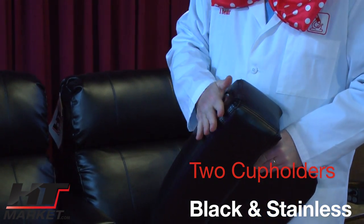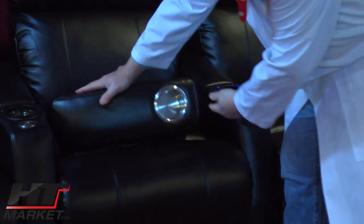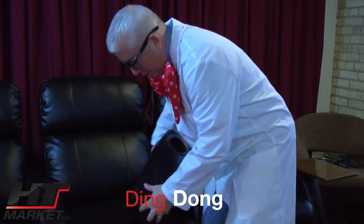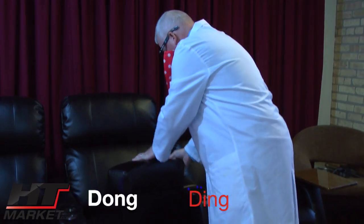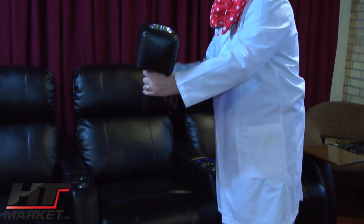You've got this silver stainless steel accent which matches the bonded leather perfectly. They call it portable because you can move it around.